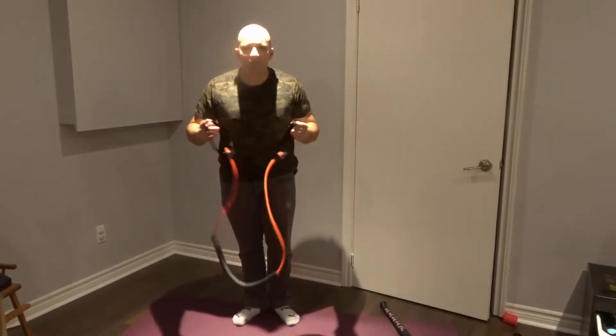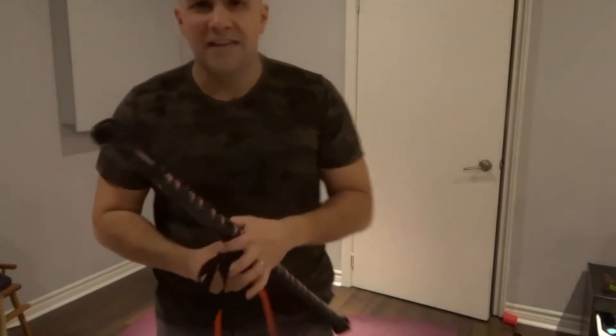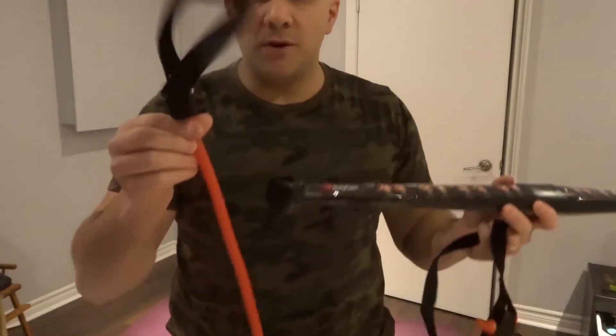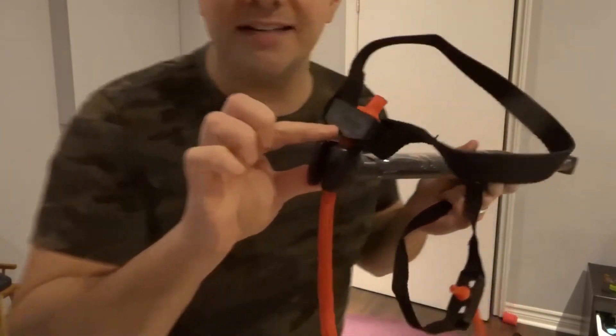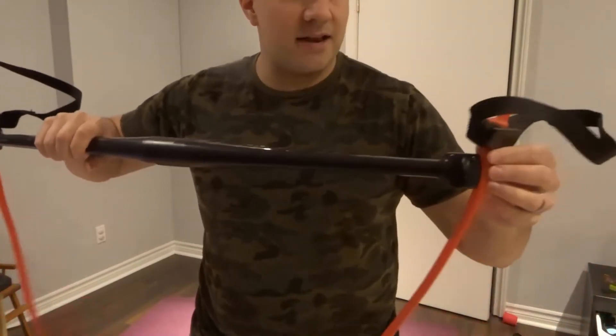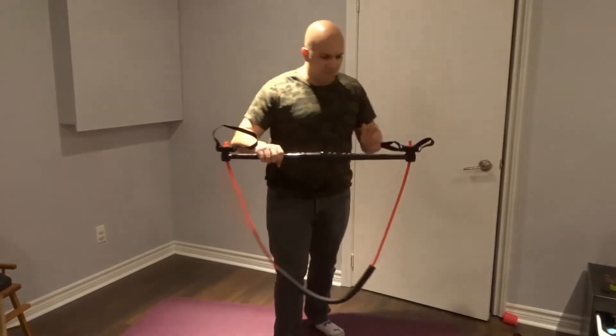The main factor is this bar. What you do is take the resistance band and push it into the side, then do the same thing with the other side. Push it in, and now the resistance bands are in place.